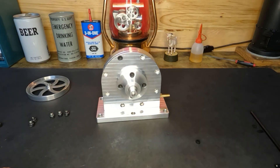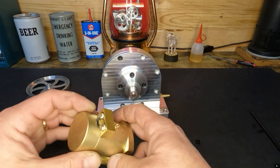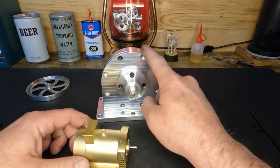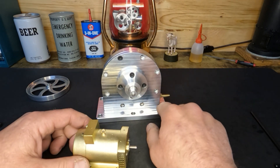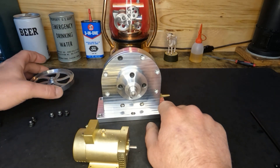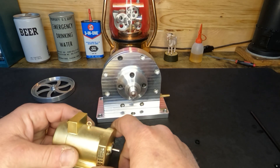From the line shaft we will run a smaller pulley down to a generator. The generator we're going to use is this one, which is available, so we'll see what we can make for power output from our air or steam going through our line shaft step-down to the generator.